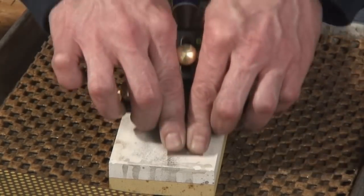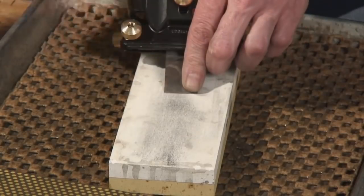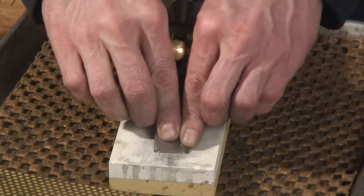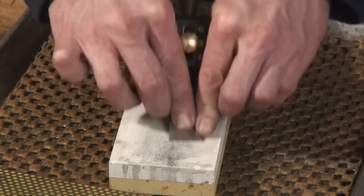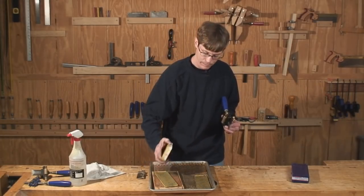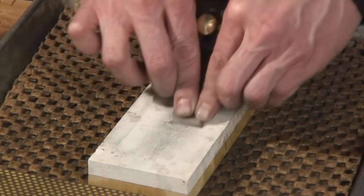Just like the diamond stones, you want to use the majority of the abrasive. It's really soft and it'll have a tendency to dish out in the middle, even if you use all of it. So occasionally you'll want to flatten this by running it on the diamond stones. I'm going to do a few more passes here and then we'll switch to the 8,000-grit side.